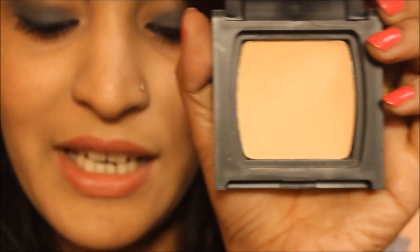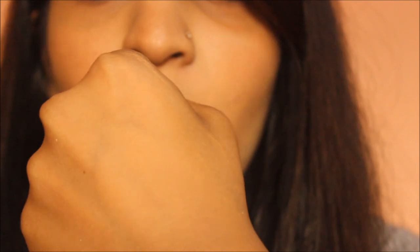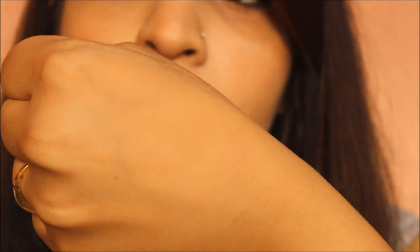Here's the powder and the puff — I'm going to apply it with the puff because it works really well. It keeps your face matte for four to five hours without any problem. The result looks very natural; it's not noticeable at all, and it would look even better applied with a proper brush.